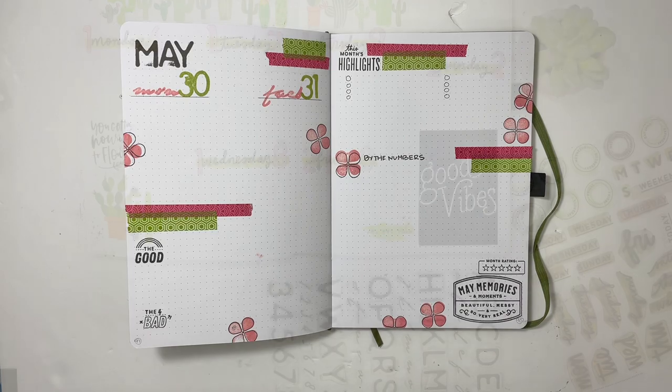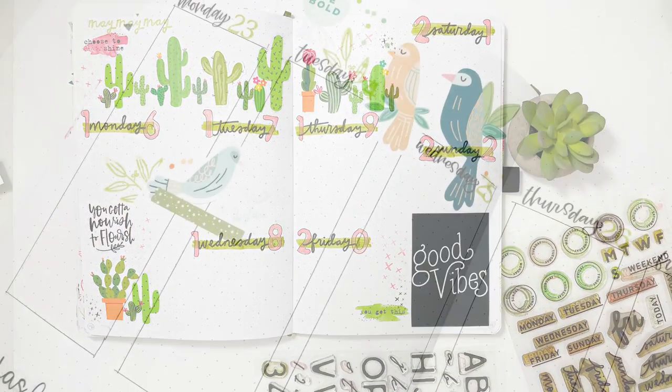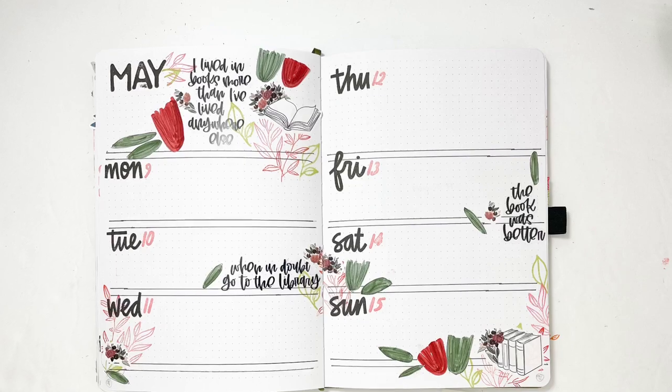That's it, you guys — I hope you've enjoyed seeing these spreads come together. I shared a real process video on my Instagram too. I'd love a thumbs up, or subscribe if you're new to my channel. Thanks so much and I hope you have a great day — bye!